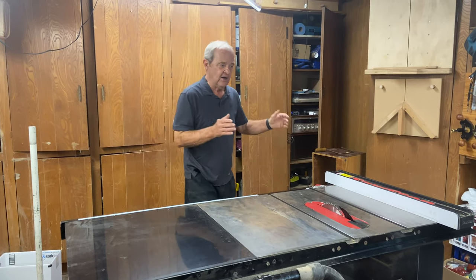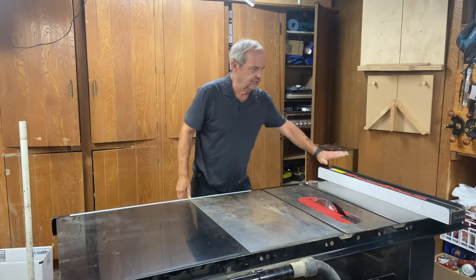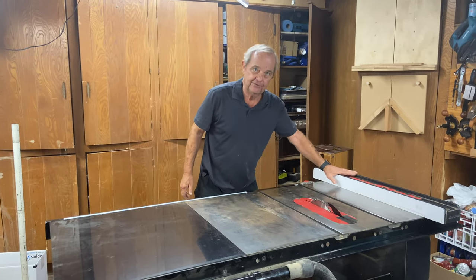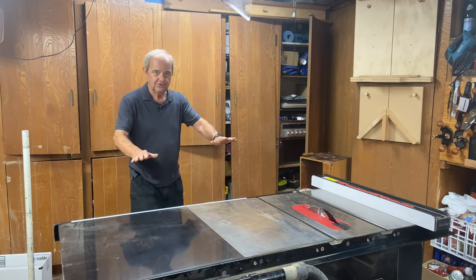So if I was doing a narrow cut on a wide piece of wood, I would put the fence on the left-hand side of the saw blade to give myself better stability.